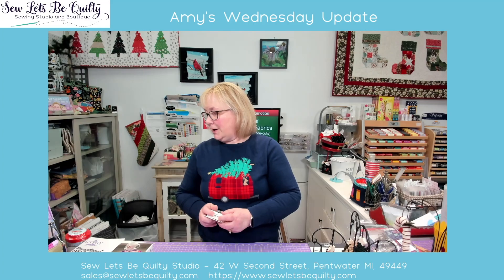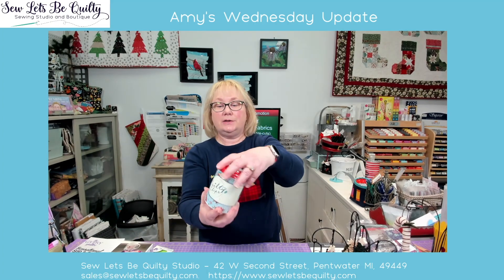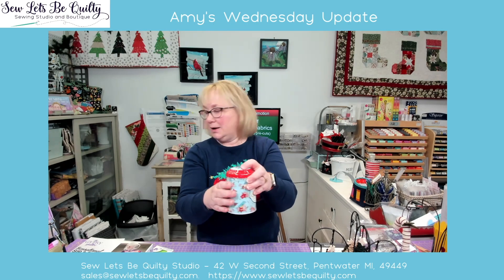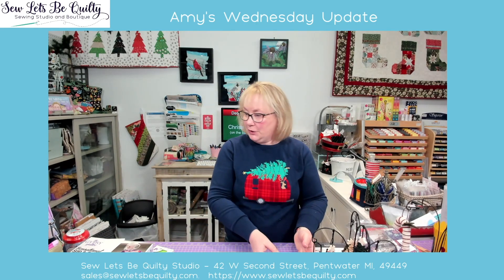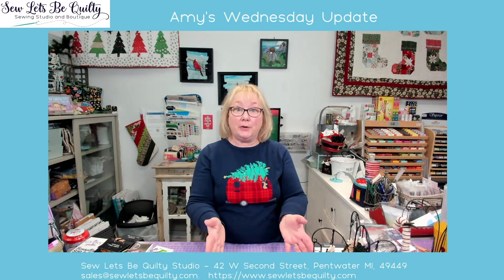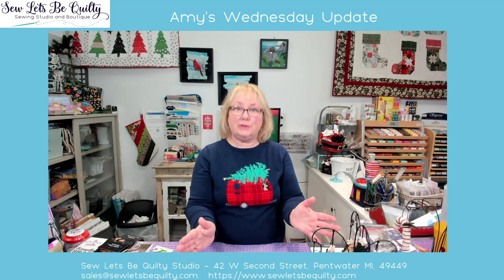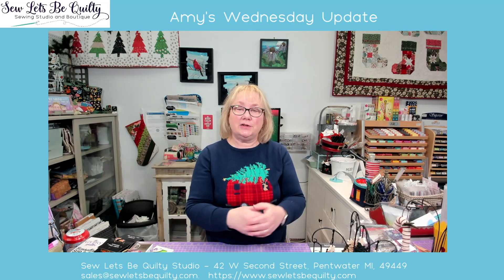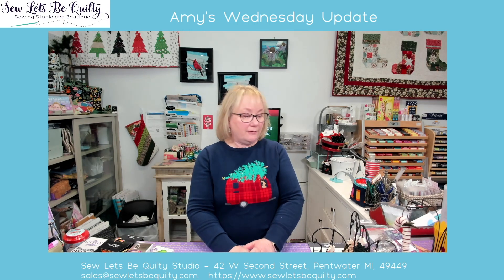I just have a few of the tins with the clips left — a super cute tin. That's also a great gift for the holidays. Also remember, Sewless Be Quilty has gift cards of any denomination. You can go to sewlessbeq­uilty.com and get a gift certificate, or you can come into the shop and get a physical card to give to your quilting friend.